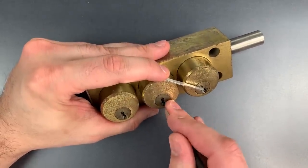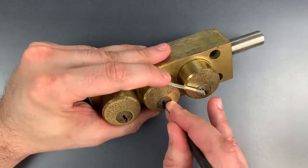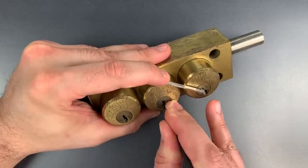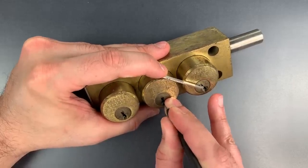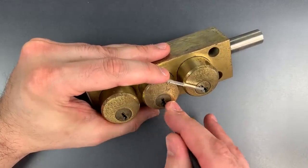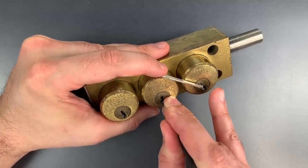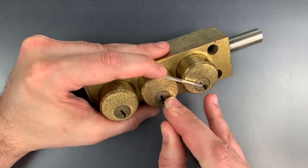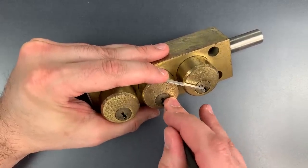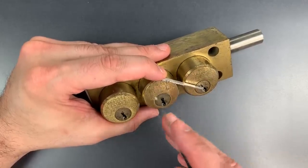Nothing on one, two, three. Click out of four. Nothing on five. There we go — click out of seven. He was giving me a little bit of trouble. Nothing on one, two. Click out of three. Nothing on four. Five is binding — nice click out of five. Nothing on six or seven. Nothing on one, two. Click out of three. I just felt a little click through this pry bar — I think that means the second core is picked, so let's move on to the third.